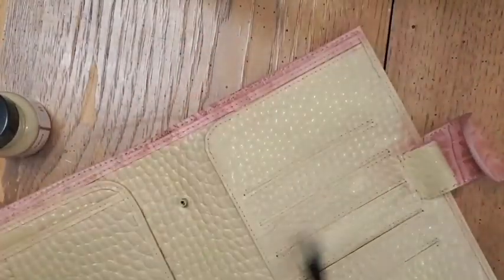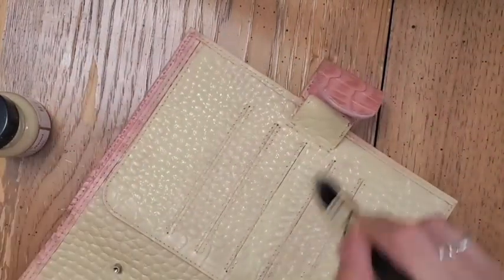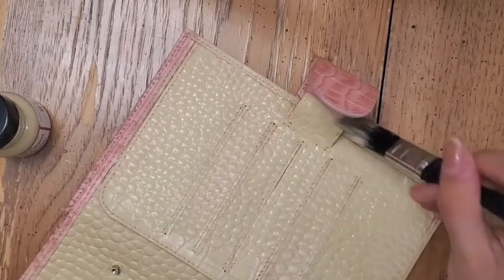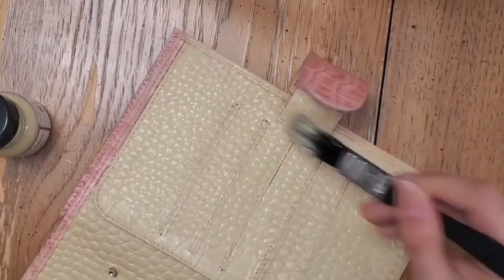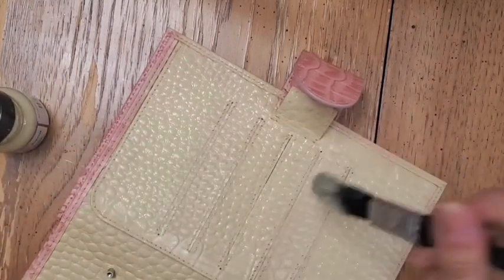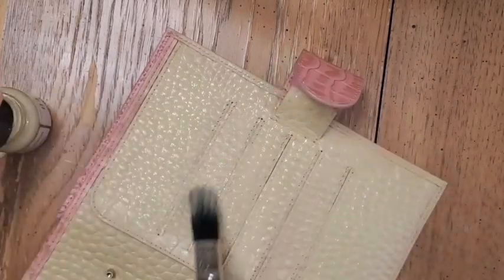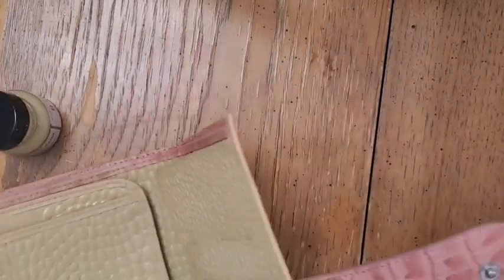Here I'm going over the pockets. Just know that wherever there's stitching, such as these pockets and the edges, you might want to paint over it with an extra coat, because of the stitching you can still see the pink. And then once it's dry, make sure you open up the pockets so that they don't stick together.